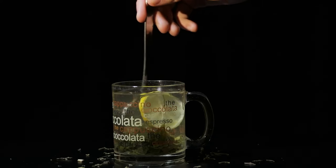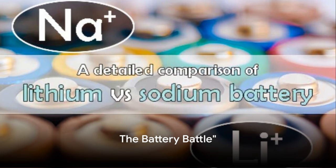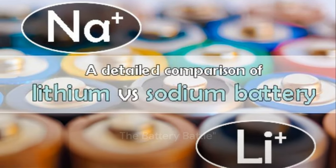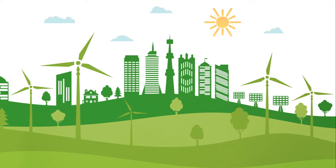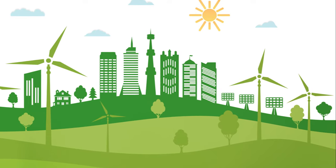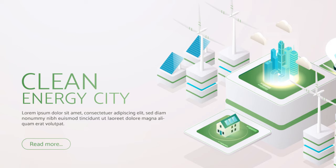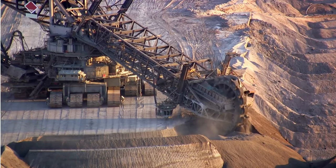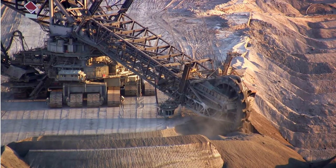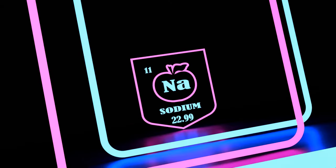Tea leaves, once simply a source of comfort and warmth, might now power the world in a whole new way. To understand the significance of this breakthrough, let's first compare sodium-ion batteries to their lithium-ion counterparts. Lithium-ion batteries, currently the industry standard, are known for their high energy density and long life cycles. However, they also come with a hefty environmental price tag. The extraction and disposal of lithium can cause significant ecological damage. Additionally, lithium is not as abundant as we'd like it to be.